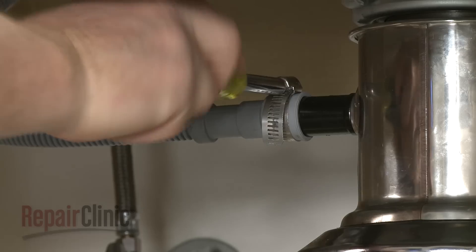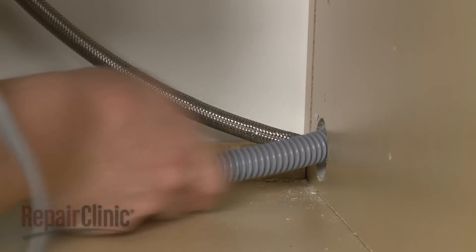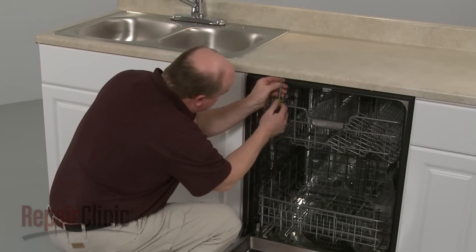Next, disconnect the drain hose from the sink drain or garbage disposer and feed it through the cabinet. Open the dishwasher door and remove the mounting bracket screws.